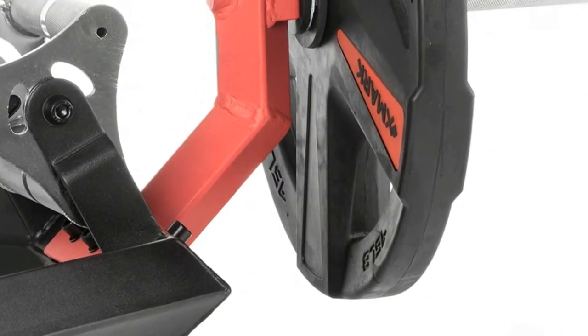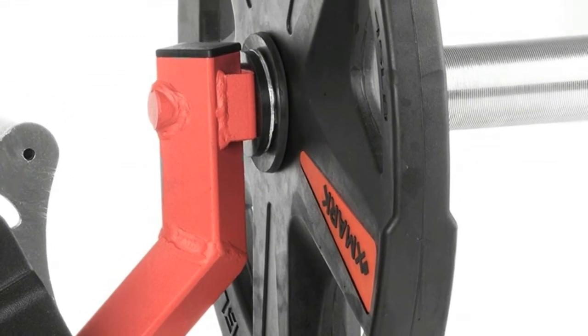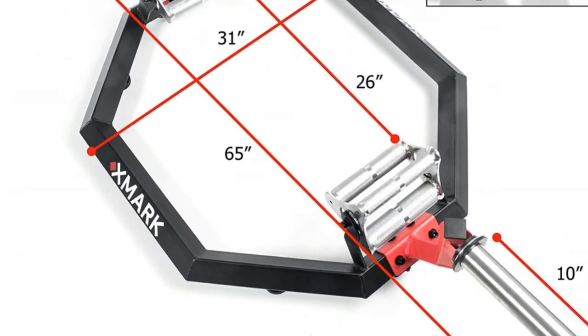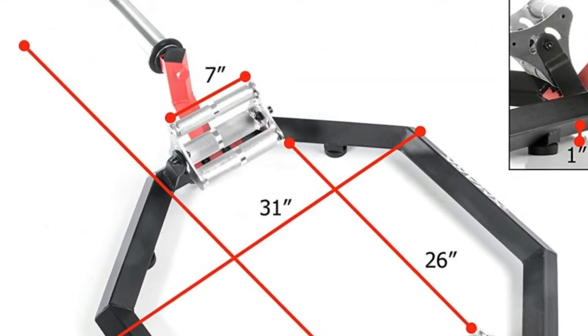Shock-resistant bolt-on rubber feet protect your flooring. Two-inch diameter chrome sleeves with a 10-inch load length accommodate your Olympic weights. Designed to reduce stress on the spine while allowing the user to lift significantly more weight.